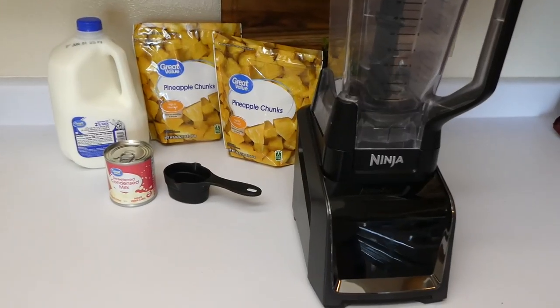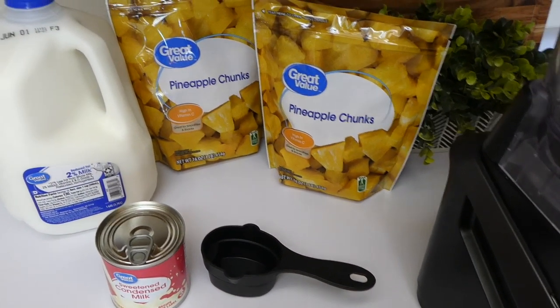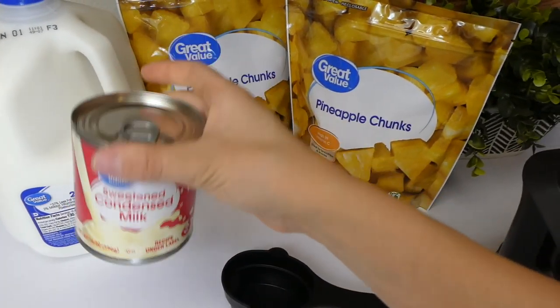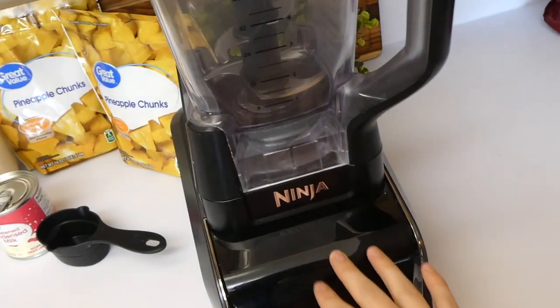To get our Dole Whip started, here are all the ingredients you're going to need. I have two 16-ounce bags of frozen pineapple chunks — I only ended up using one of those bags. Then I have sweetened condensed milk and regular 2% milk.